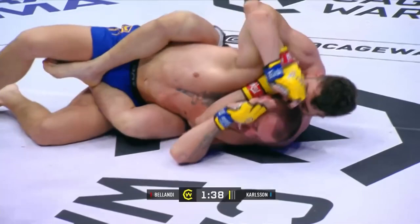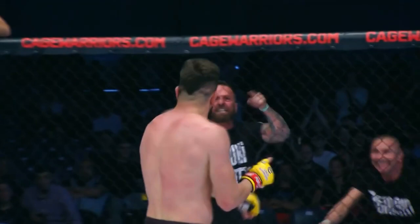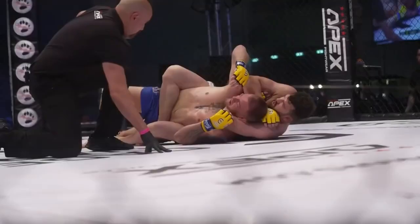Trying to find the grip on that rear naked choke. There we go — that's deep. He's not even joining the hands. And there's the submission. Very nice. And it is his time here tonight. First Cage Warriors victory, fifth as a professional. The crowd here in Rock now is going absolutely wild.